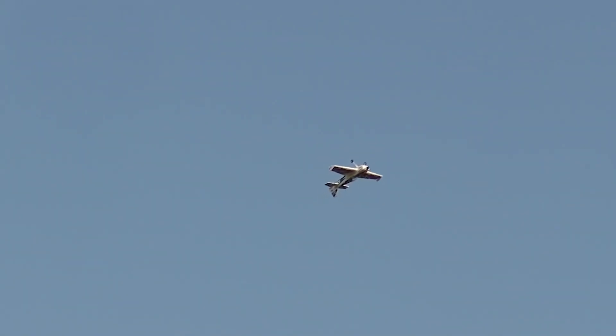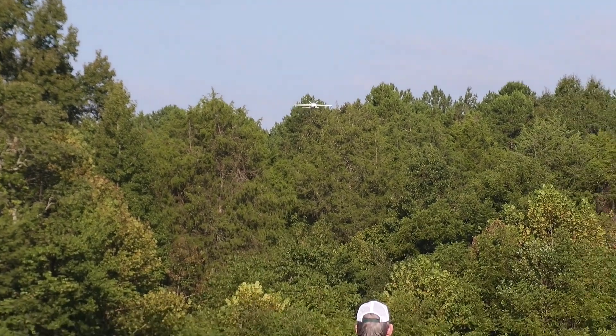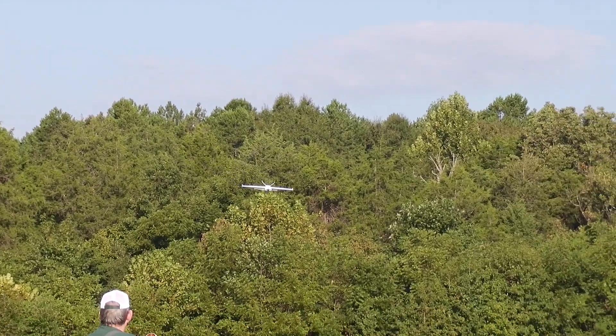On an inverted 45-degree upline, it tracked as good as any plane I've ever had, so I'm going to leave this CG alone for now. The plane inverted just needs a little bit of down elevator to keep it level, and that's the way I like it.